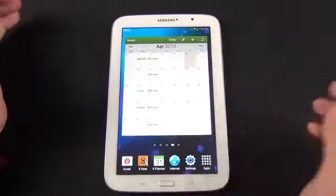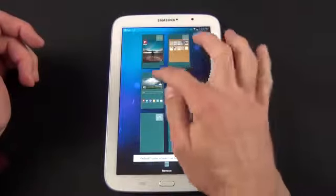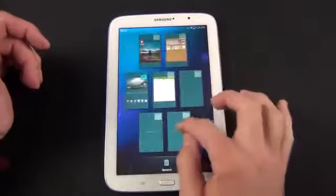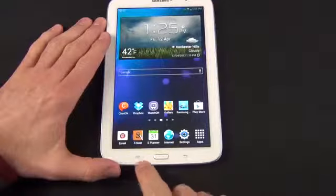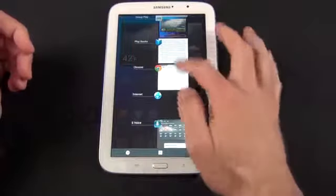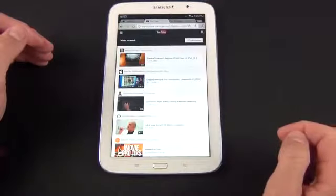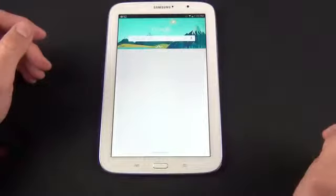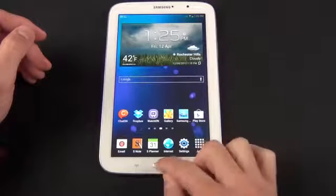You can quickly swipe through home screens by holding down here, or pick which home screen you want. When you press the home button, it takes you to the home screen no matter where you are. You can also pinch in and out to see all of your home screens and select which one you want as your home screen, move them around, add them, or trash them. We also have our capacitive backlit buttons — the home button has multi-uses. Tapping it takes you to the home screen; tapping and holding brings up the task switcher and recent apps, or takes you to Google Now.